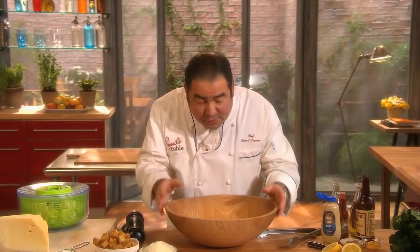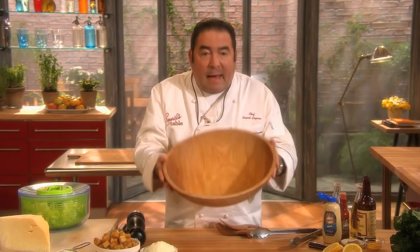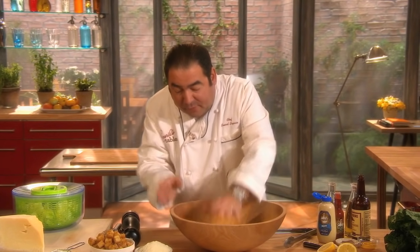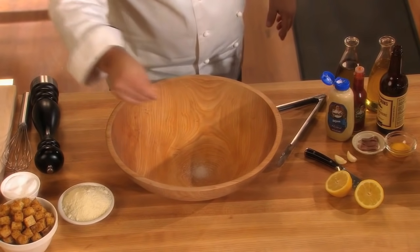Let's get started, because I want to do this in a wooden salad bowl. Everything happens right in this bowl. Make sure it's very clean, and we're going to begin. On the bottom of the bowl, we start with a little bit of salt.